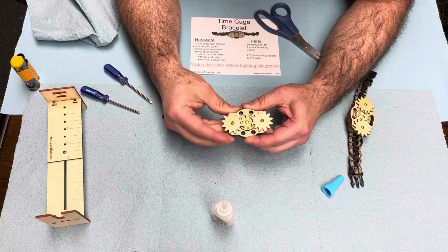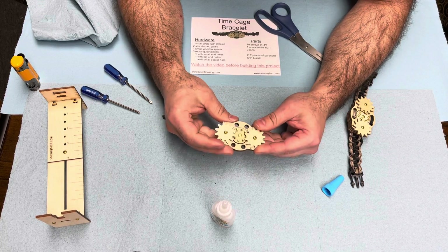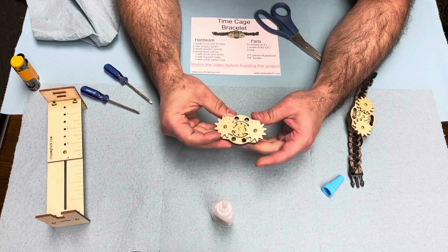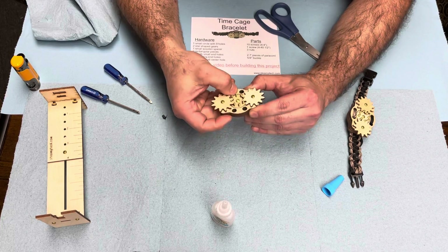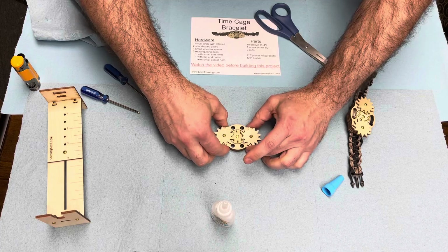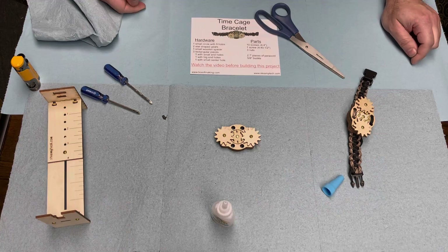Yay team! Let the spinning begin! Now that you're done with that, you can stop this video and we'll set up for the next one and show you how to make a cobra paracord bracelet.